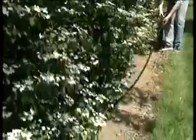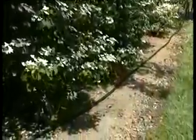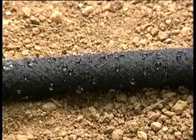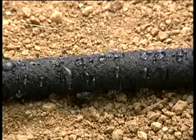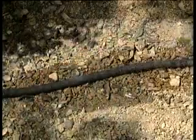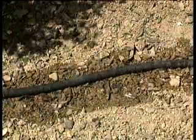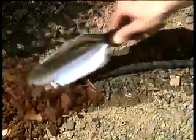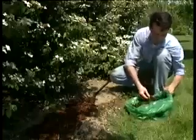The drip hose is designed to water long, narrow areas such as hedges and borders. Watch how the water is distributed evenly over the ground through dozens of tiny holes. The tube can be covered by bark, or even be positioned beneath the surface — another great RainJet idea.